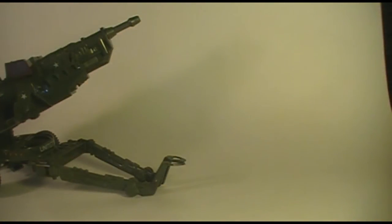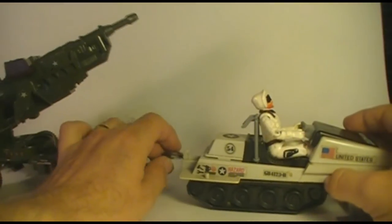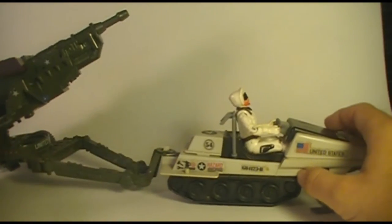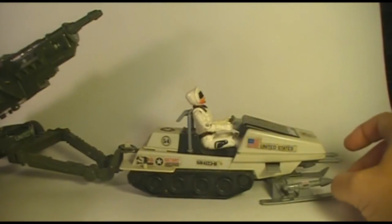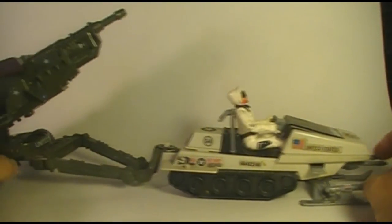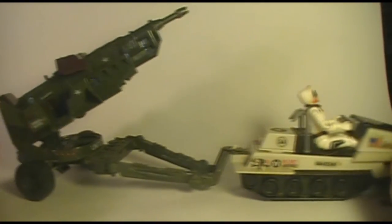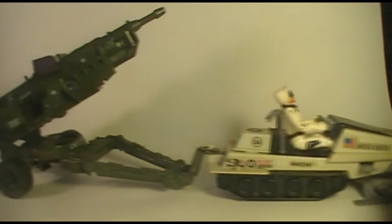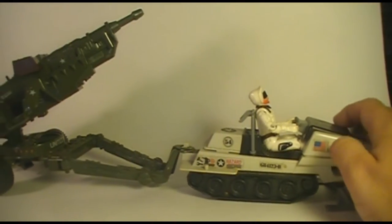There are other towing options. You could tow it behind the Polar Battle Bear, the 1983 snowmobile, but I don't know why you'd want to do that. The cannon is actually larger than the Polar Battle Bear, and it looks a little bit like the tail wagging the dog.